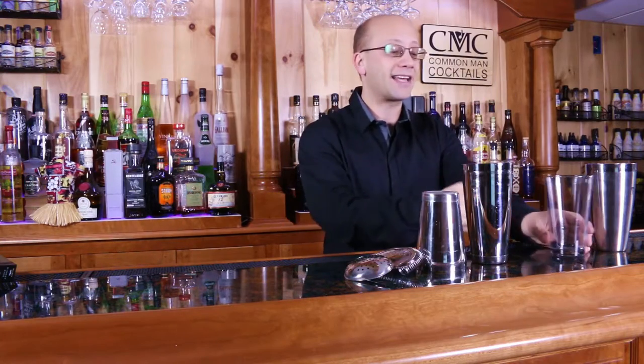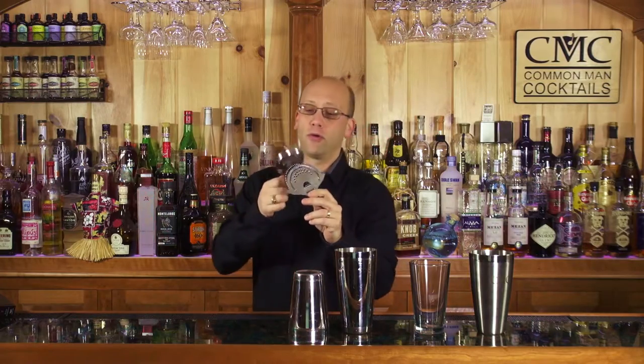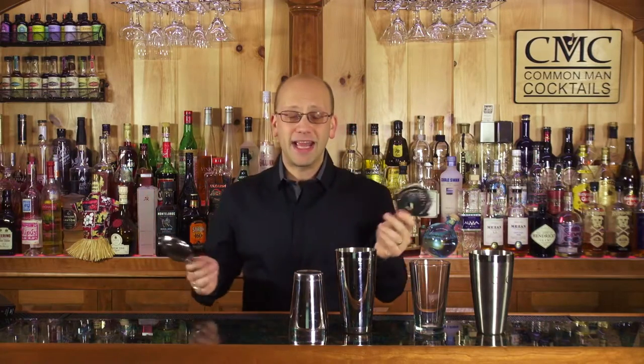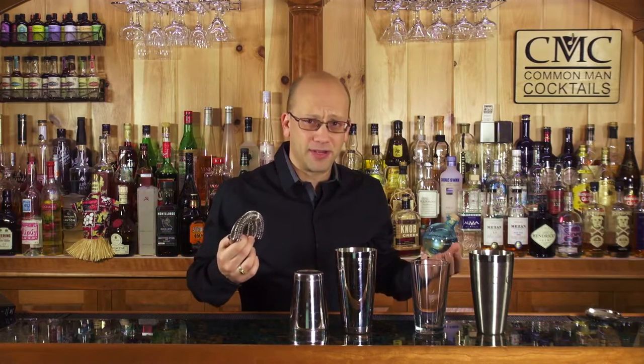On the upside of using the glass, especially if you're doing this in front of an audience or a potential customer, is they can see it being built. You also have your julep strainer and a hawthorn strainer, or strainer with springs. This strainer is going to catch some of the bits — whatever happens to be mint, cucumber, ice, and all other types of particles.